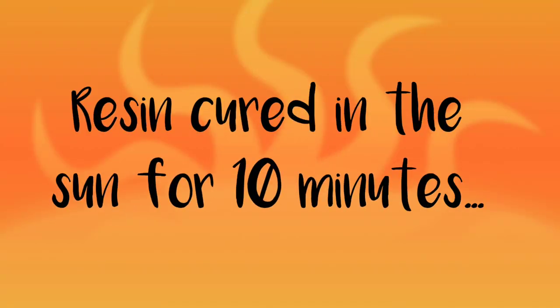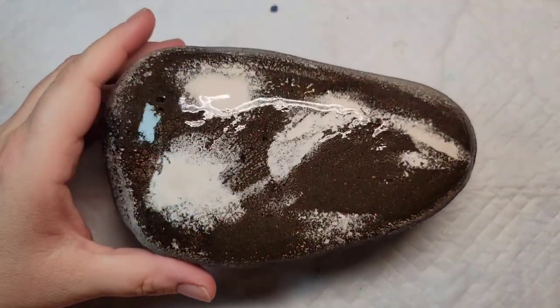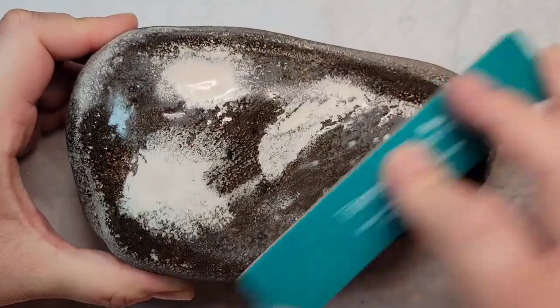I took the UV resin rock outside for 10 minutes, it's cured, and now I'm going to rough up the resin a little bit with that nail buffer just to take the initial shine off so that I have some grip for the liquid gesso and the paint.